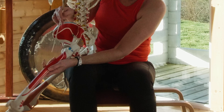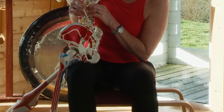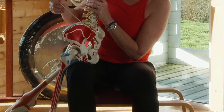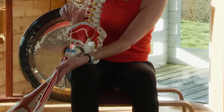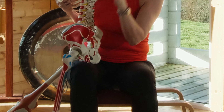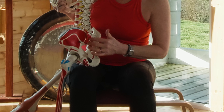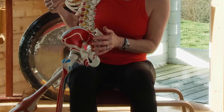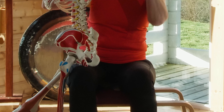The gluteus maximus also attaches to the back of the femur bone — that big strong femur. The gluteus medius and minimus — I like to call them M&Ms, the little glutes — also attach on the posterior side of the hip bone, and both insert into your greater trochanter, that big bone on the outer hip. The gluteus maximus sits on top of the minimus and medius. Keep that picture in your mind as we get started.